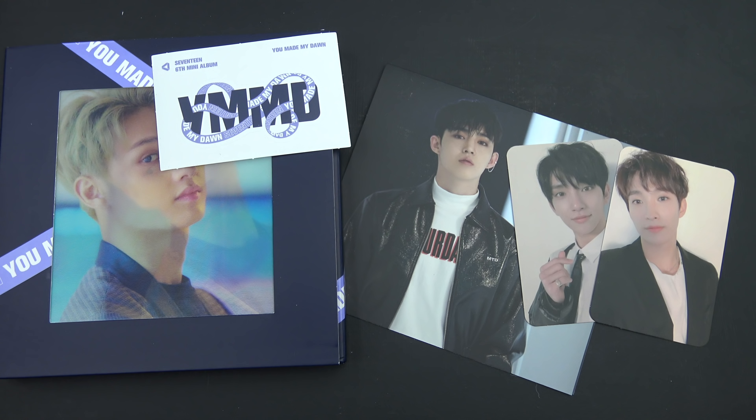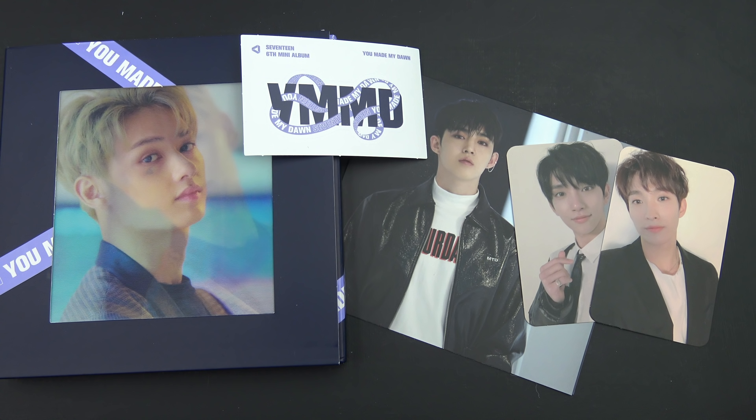And then a sticker. Alright, so that was it. Thank you so much for watching. I do hope you enjoyed. Bye bye!